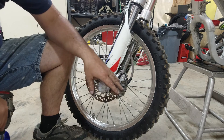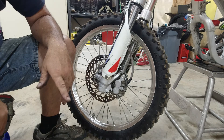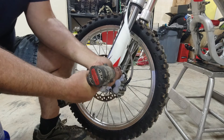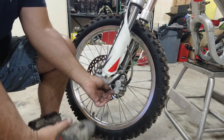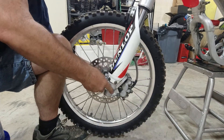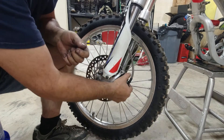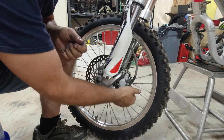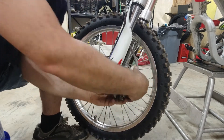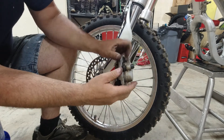Our first step is going to be to remove the caliper. It's usually two bolts that hold it on — these are 12mm, that seems to be the standard size. That moved quite a bit. I'm glad we're doing it because this is improperly installed. Now you can just wiggle the caliper off. You don't want to squeeze the brake handle while you're doing that or while this is off, because it could potentially push the pistons out.